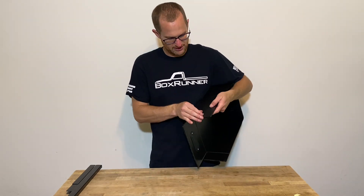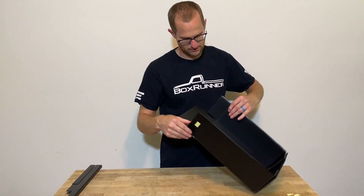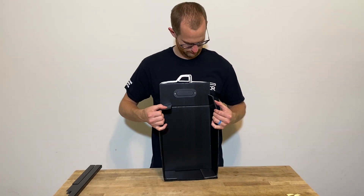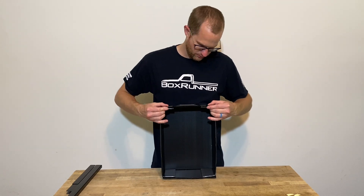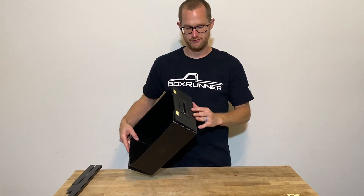We'll flip to the other side. We'll take both outside ones off again — off side and outside. Fold them in, fold it up.